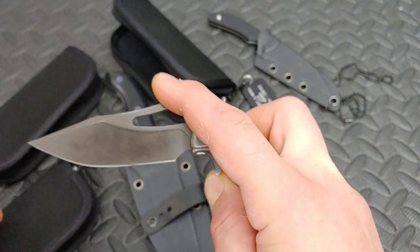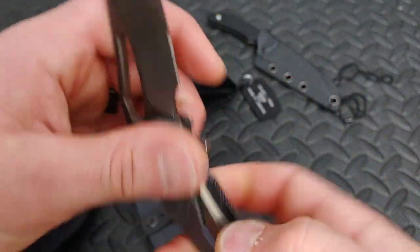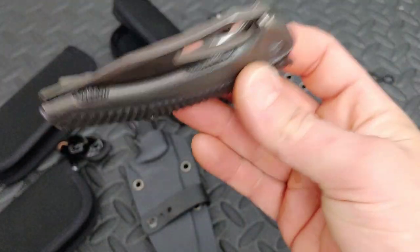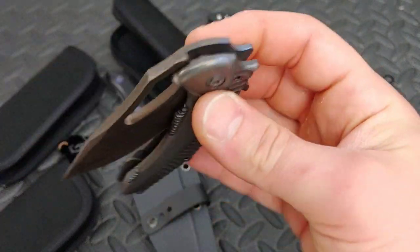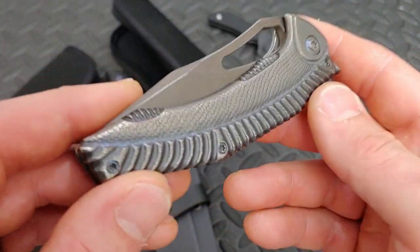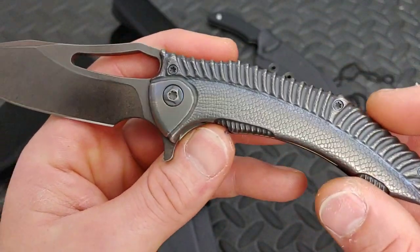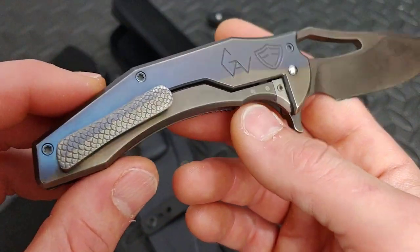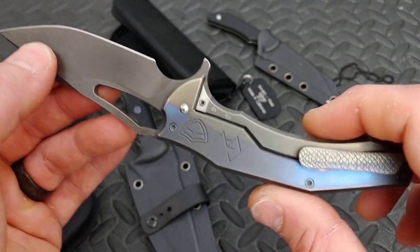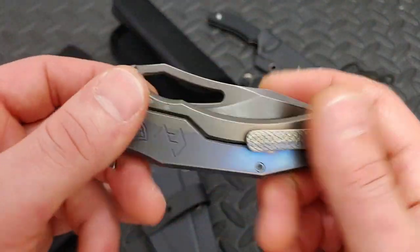This is the Ferrum Forge Gavco Spinner — this thing has some amazing acoustics. It sounds amazing and the texture, you can see what it looks like, it looks like a fish scale. The colors are amazing. This knife is pretty doggone cool, I'm liking it a lot. I will be doing a full review on that.